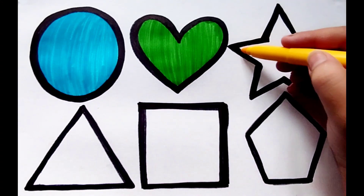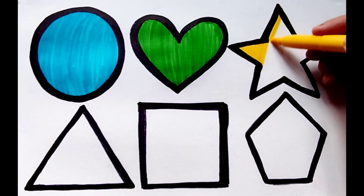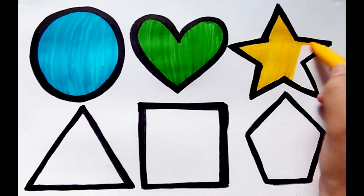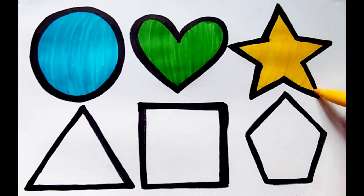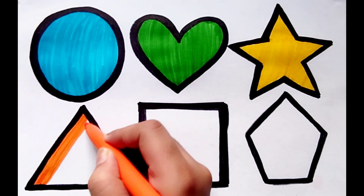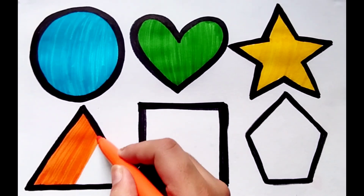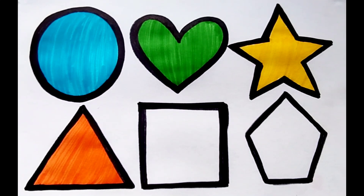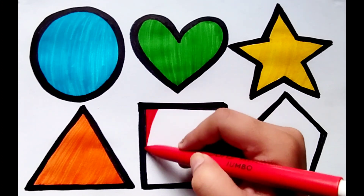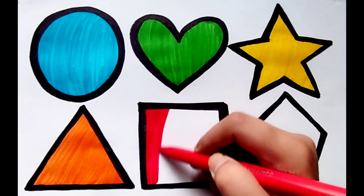Yellow color. The color is yellow. The shape is star. Orange color. The color is orange. The shape is triangle. Red color. The color is red. The shape is square.